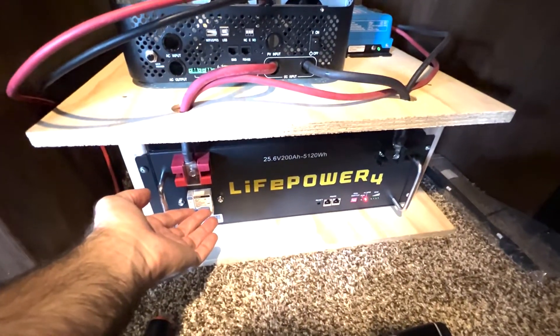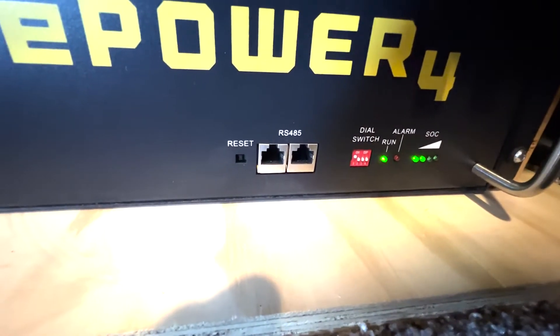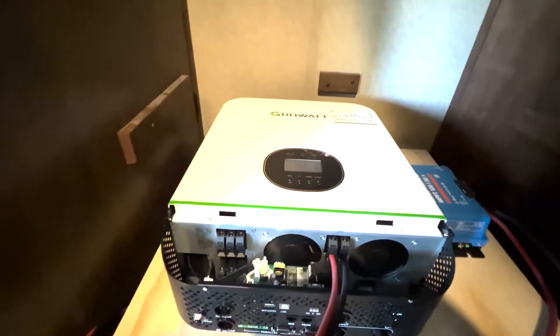Now for the exciting part — we turn on the battery and you can see it cycle through its startup process. The Victron senses power and the state of charge is 50%. And now to turn on the inverter.